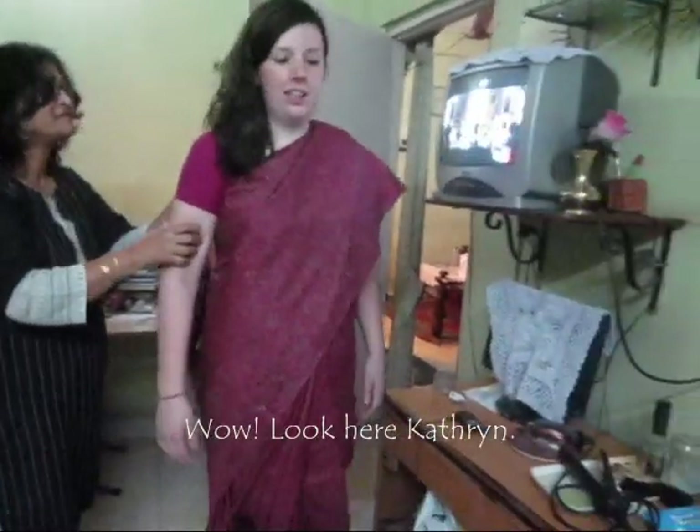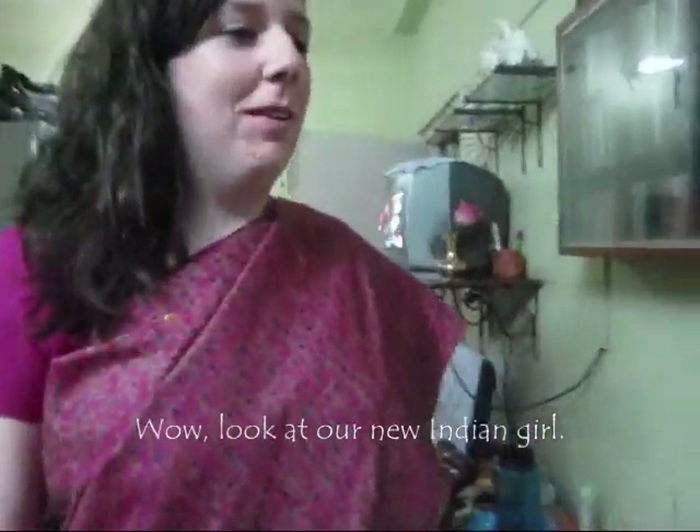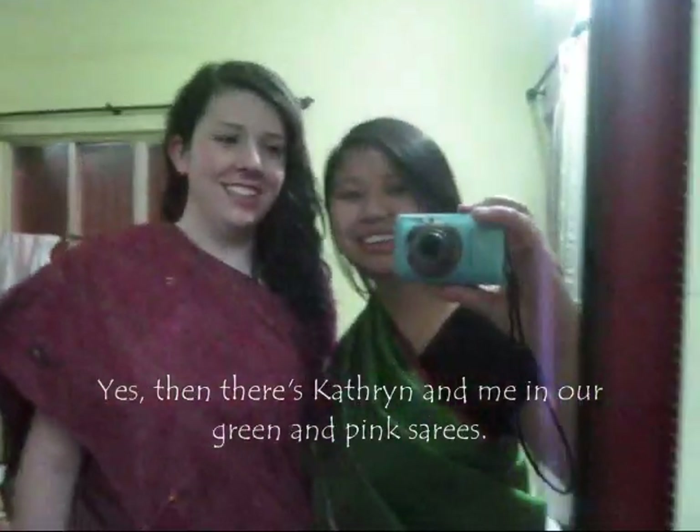Wow, and then look here, Catherine — wow, look at our new Indian girl! Yes, and our green and pink side. Thank you.